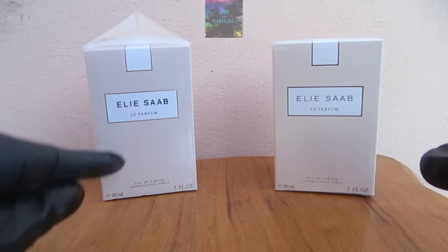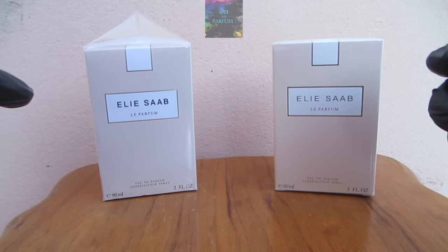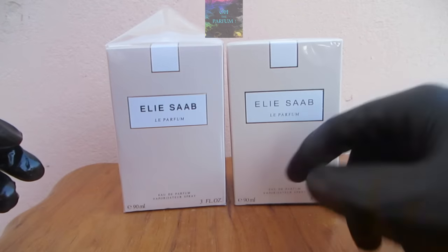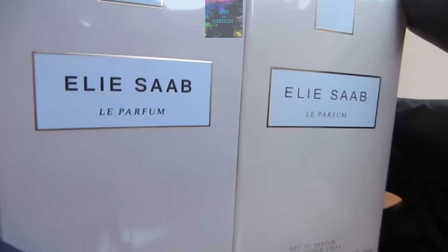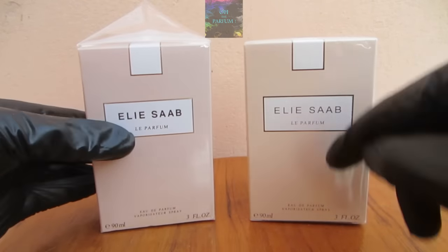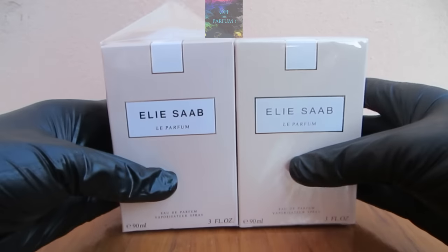We have the authentic and the fake one here. I weighed both before opening. The first thing I noticed is that the fake one's box color is slightly going towards an orangey color, while the authentic is more on the pinkish side. It is hard to tell because they've improved this fake a lot — it looks very similar to the authentic, but the color difference is still there.